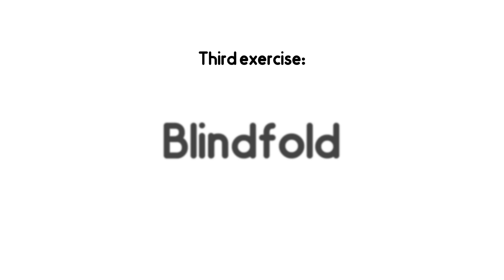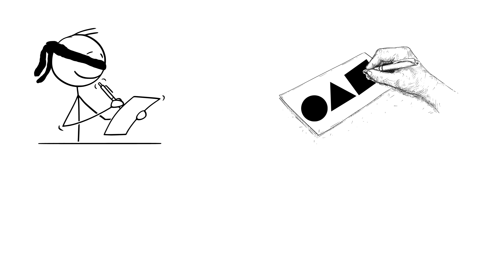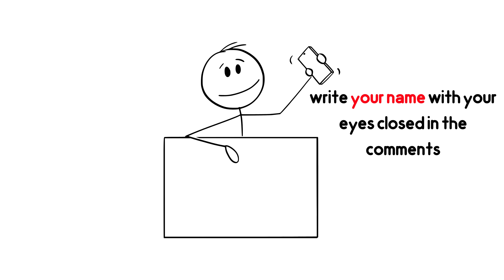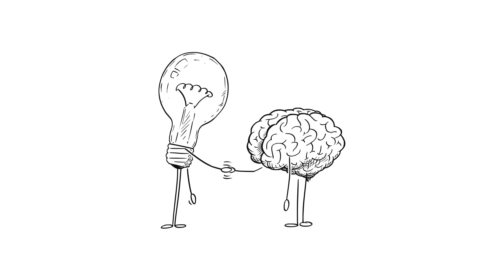Third exercise: Blindfold. Try doing simple tasks with your eyes closed. For example, write your name on paper with your eyes closed, draw simple shapes like a circle, triangle, or square, or even try typing something on your phone. Why not try it right now? Pause the video and write your name with your eyes closed in the comments. If you want to take it to a harder level, write your full last name too. This exercise keeps your brain active and strengthens spatial memory and recall.